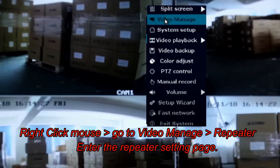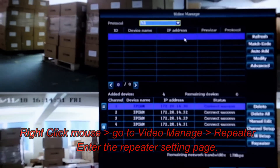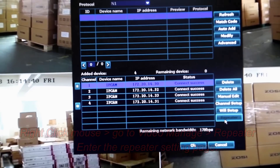To do this, right-click the mouse, select Video Manage, select Repeater, then enter the Repeater Settings page.